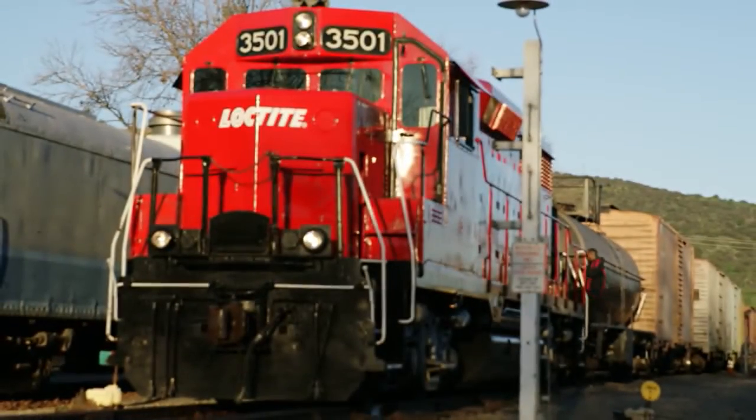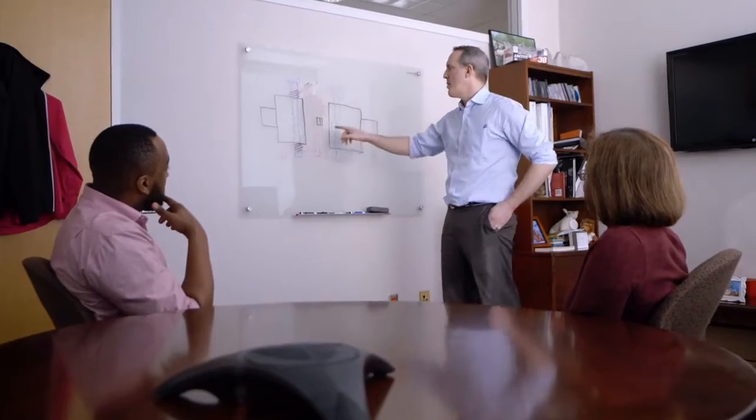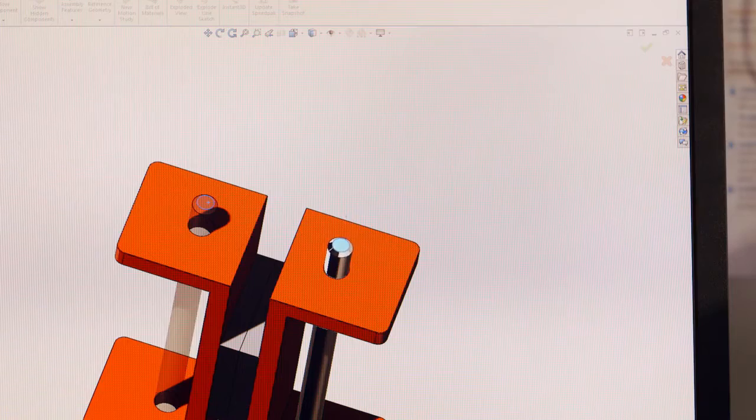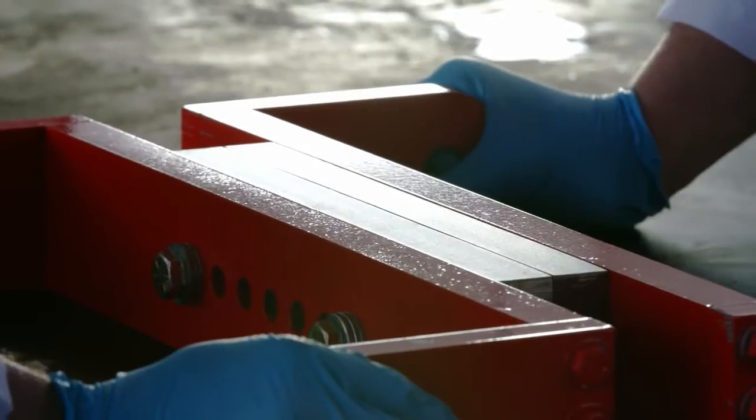Those trains weigh like 75 tons per car. They start to move, they shake, they shimmy, they're floating, they're hitting each other. A lot went into the design of the coupler. We incorporated springs because there's a lot of up and down motion when the trains are going down the track. We had to incorporate some room for these to move, because 208 tons is a lot of weight on a 3 by 12 inch bonded assembly.